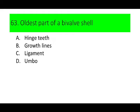Number 63. The oldest part of a bivalve shell is: A. Hinged teeth, B. Growth lines, C. Ligament, and D. Umbo. Can you guess the answer? If not, here is a picture.